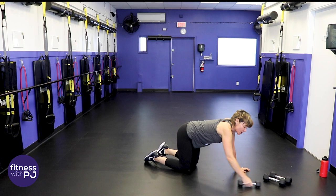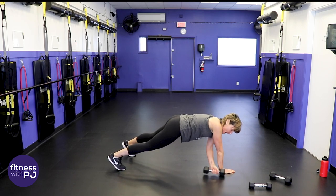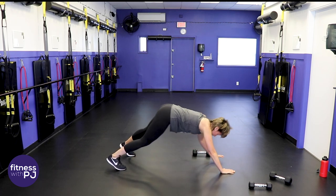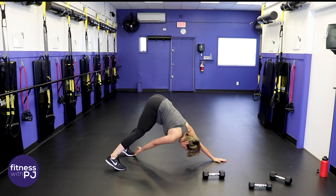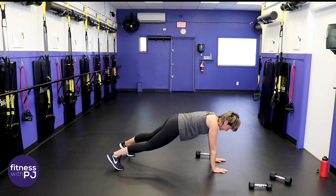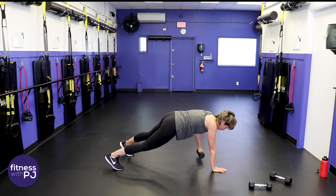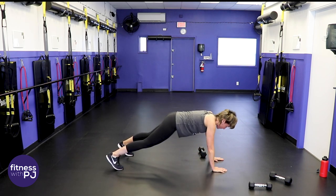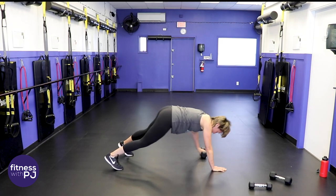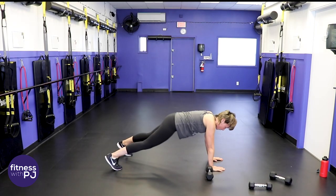Beginners use one lighter dumbbell. Intermediate and advanced — high plank. Take the left hand, grab onto that dumbbell, bring it to the left side of the body. Now take the left hand and tap the toe. Right hand dumbbell, right toe. You can also tap the knee or the hip if that toe tap isn't available to you. It's a dumbbell pull-through — same hand comes back and taps that opposite toe. Feet are apart, keep this plank tight — this is the final move, hang in there!